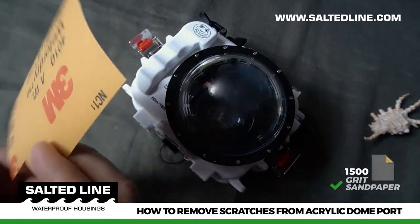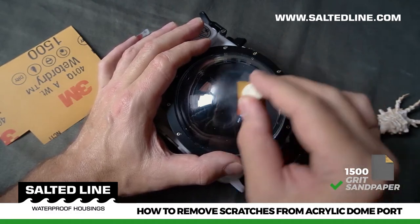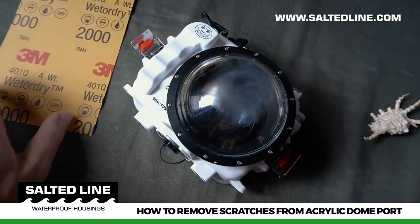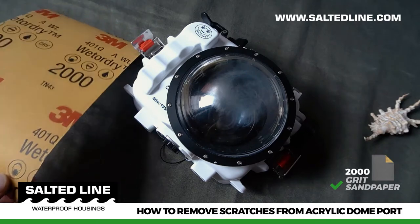Now transition to the 1,500 grit sandpaper and increase the polishing area in order to cover the created cloudy area. Then repeat the process and apply the same principles with 2,000 grit sandpaper.